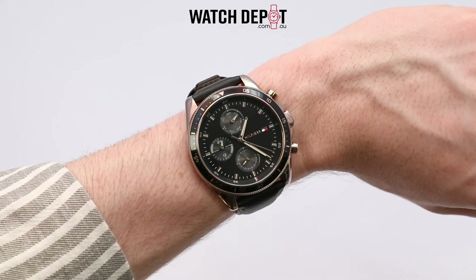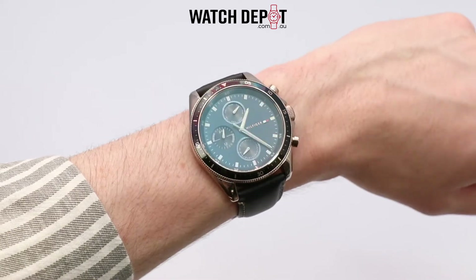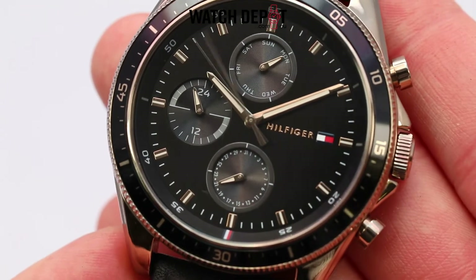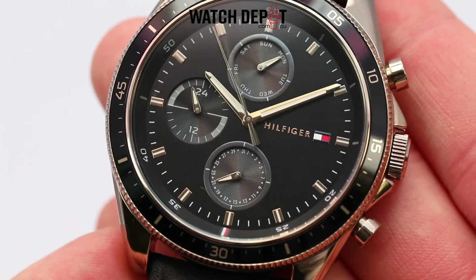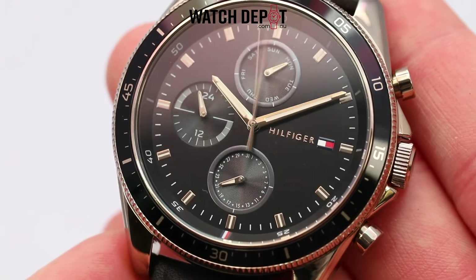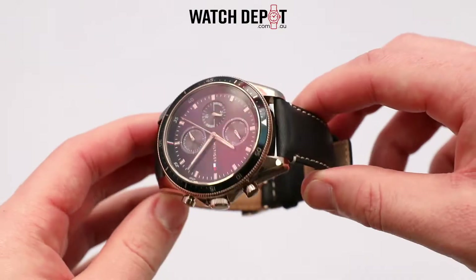What I love about this particular model is the colour palette — low key but classy and it could go with a lot of different outfits. The colour of the case is what brought me to this watch; I'm not sure I've seen a watch with this sort of colour. Up close it looks really nice but from afar it isn't too flashy.